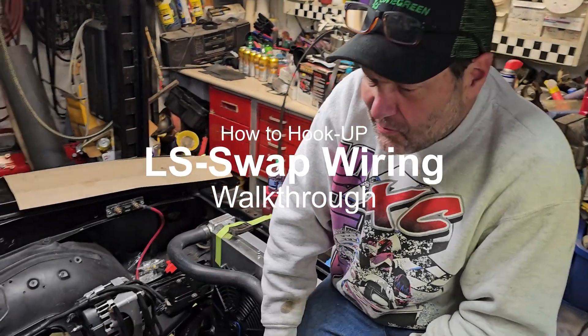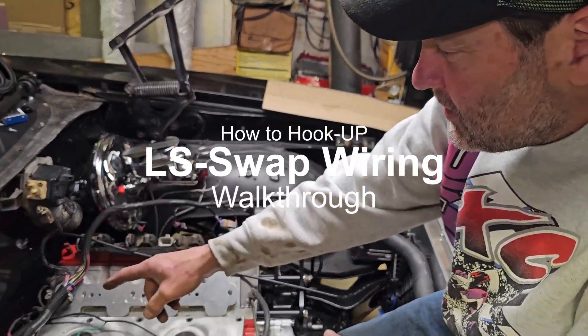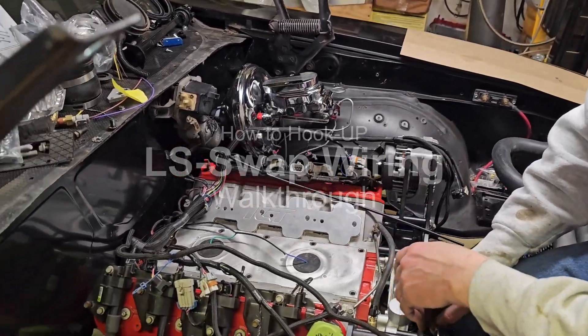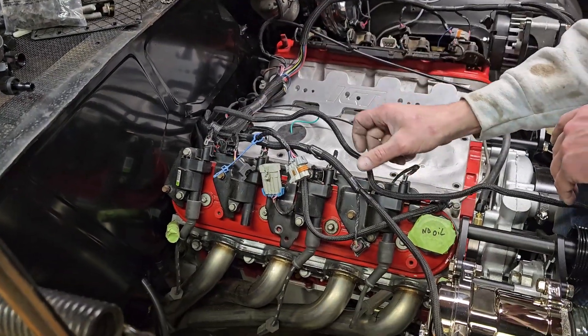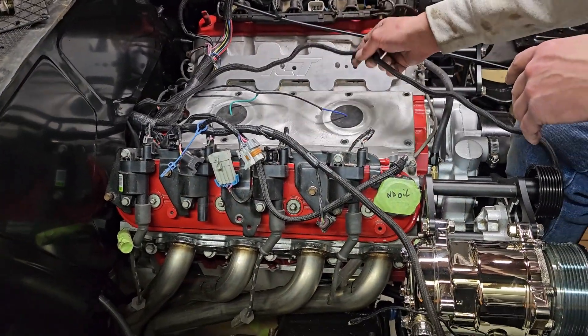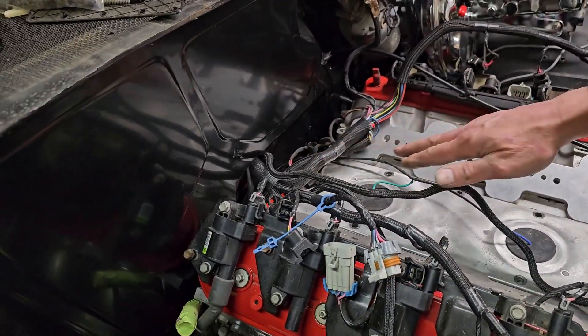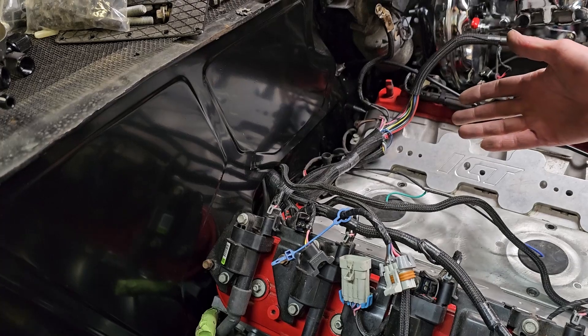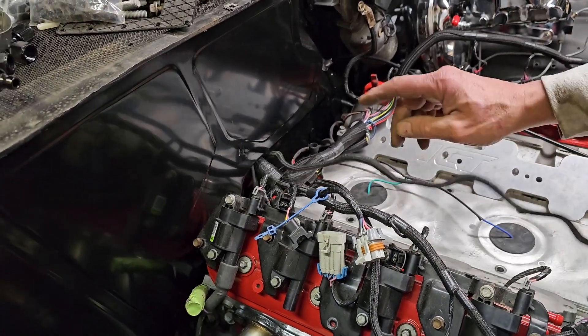Let me take you through some of this wiring — we're going to do a little bit of a shortcut right here. We already got the hole cut through the firewall and we did this in a very selective manner because of the intake manifold we're running. This way the wiring kind of comes right underneath the intake manifold and you don't see it back behind the motor at all — it's kind of hidden back there.